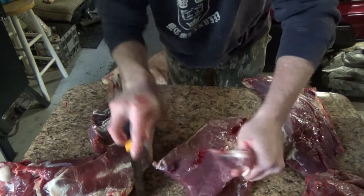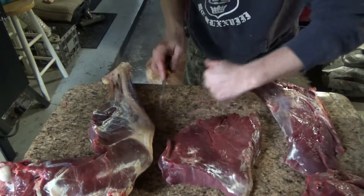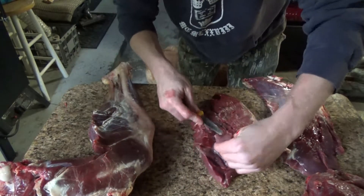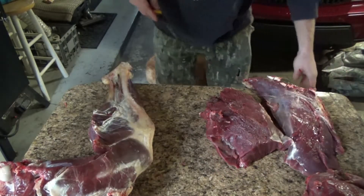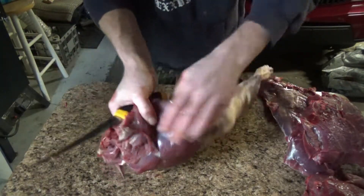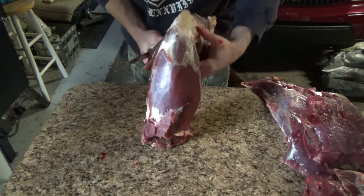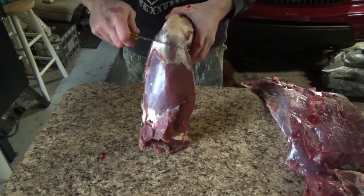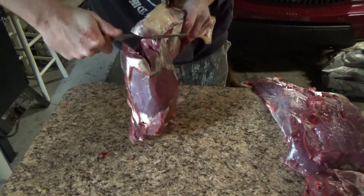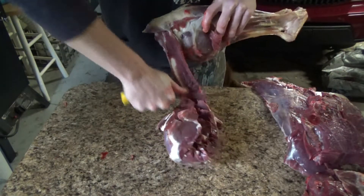Get it setting right up on the knuckle, just like that. You can follow right down that bone. Stop there because you got this leg muscle here — come right up around that leg muscle, see, just like that. I'll have to trim this up later. That's all good steak meat, or you could do burger, whatever you want. Just be careful and skim that off without wasting meat.